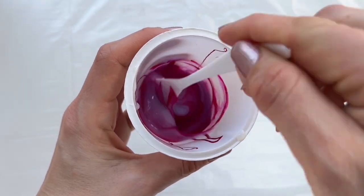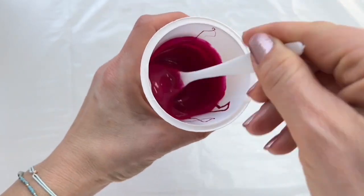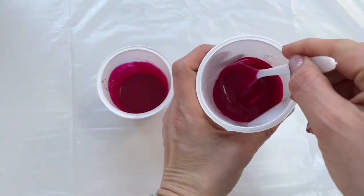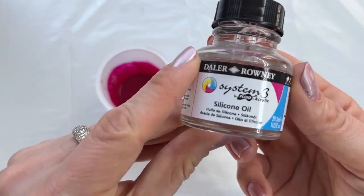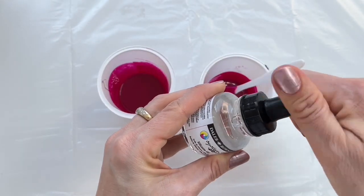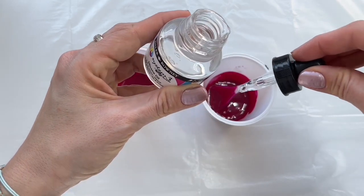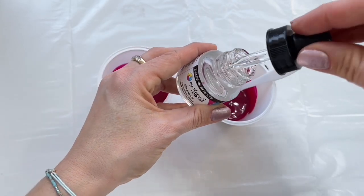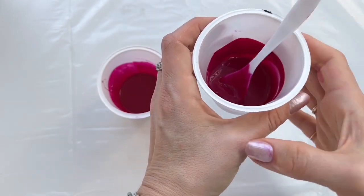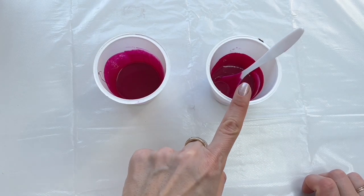Now I'm gonna mix it up very well. It takes about 30 seconds till everything is mixed properly. I also mix another set of magenta color and I'm gonna add silicone oil in this magenta. I'm gonna use this silicone oil from System 3 fluid acrylic and let's add two or three drops of silicone oil in my other magenta. Let's mix it up five to seven times and I'm gonna show you the difference between fluid art without silicone and fluid art with silicone.